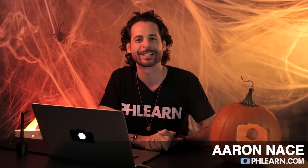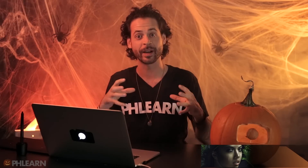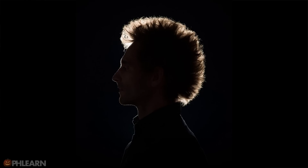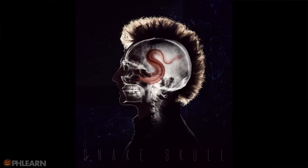Hey guys and welcome to Phlearn. My name is Aaron Nace and you can find me on the all new Phlearn.com where we make learning Photoshop and photography fun. We're getting ready for Halloween and creating some really cool scary images. Today's episode is going to be amazing because we're combining a bunch of different images together — you're going to see how easy it is to use blending modes to combine them in a really cool way.